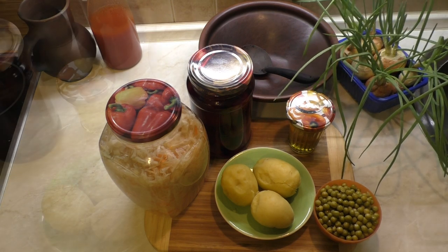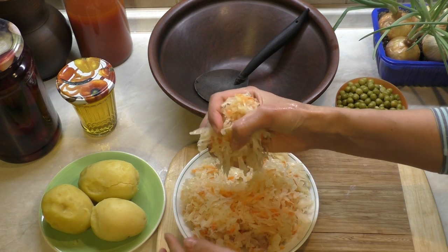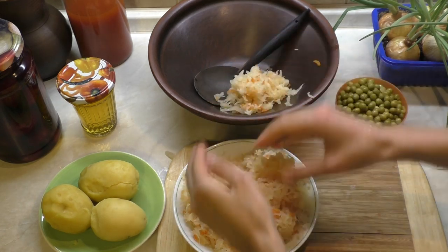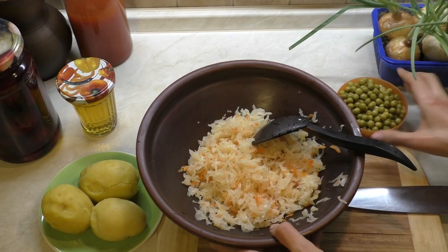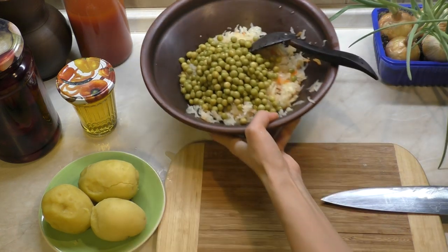Вырастила сама. Для начала выкладываем капусту квашеную в чашу, где будет перемешиваться салат. Если у вас капуста сочная, слегка нужно будет отжать сок. Высыпаем горошек. Лишнюю жидкость нужно слить.